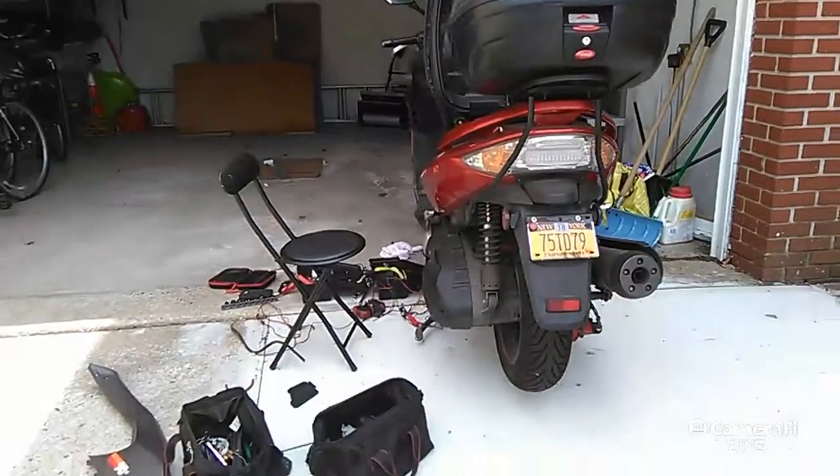Hey guys, how you doing? This is Akeem, A8 Auto 2. I'm in Bay Ridge, Brooklyn, and I'm working on a 215cc scooter that wouldn't start.